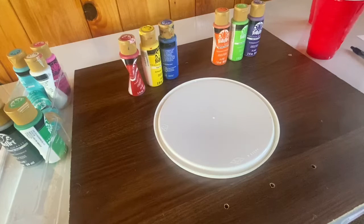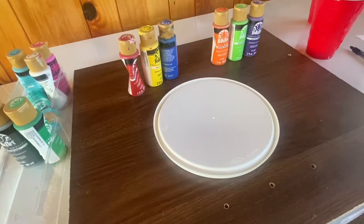How to mix primary colors into secondary colors. Your primary colors will be red, yellow, and blue, and your secondary colors will be orange, green, and purple. In order to make orange, which is your secondary color, you're going to need the primary colors of red and yellow.